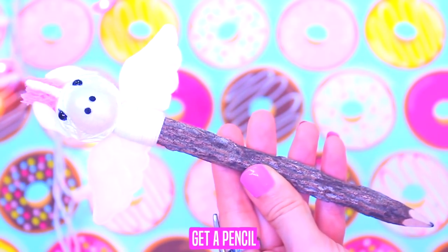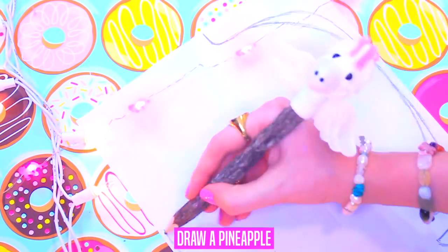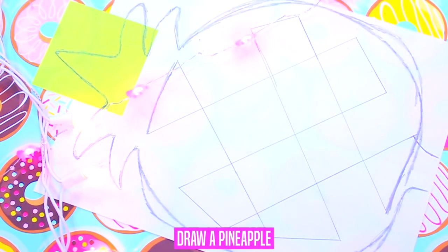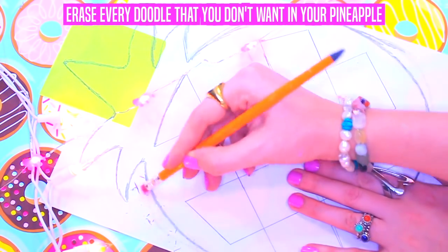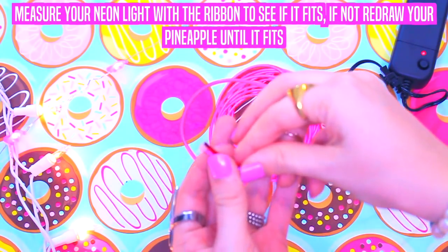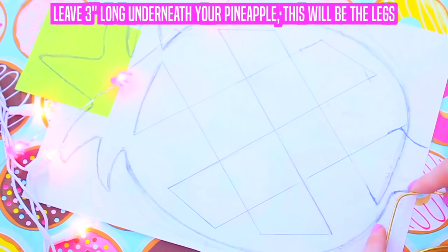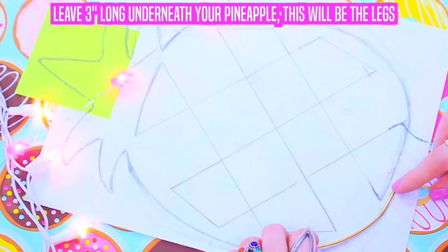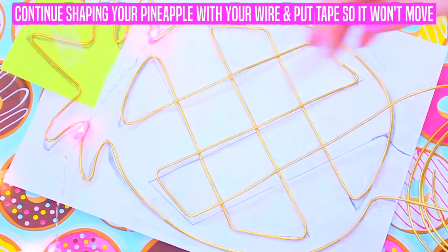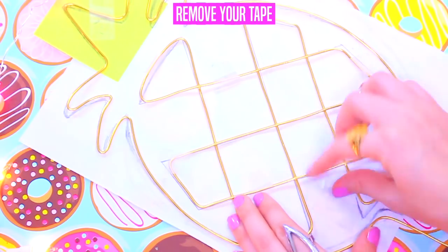Now let's start the pineapple neon light. Get paper and fold it in half, get a pencil, and draw a pineapple. If you don't know how to draw one, you can Google a pineapple and print it. Get a ribbon and measure your pineapple, then measure your neon lights with the ribbon to see if it fits. If not, redraw your pineapple until it fits. Get jewelry wire, leave three inches long underneath your pineapple, get tape, and continue shaping your pineapple with your wire. Put tape so it won't move. Once finished, get a jewelry plier and cut off the excess wire, then remove your tape.